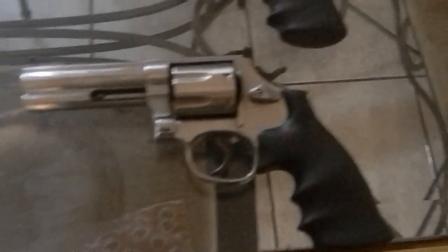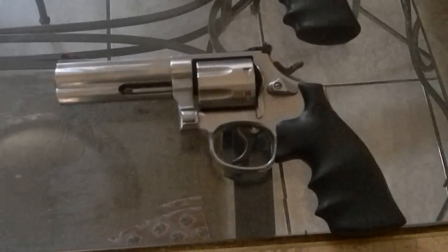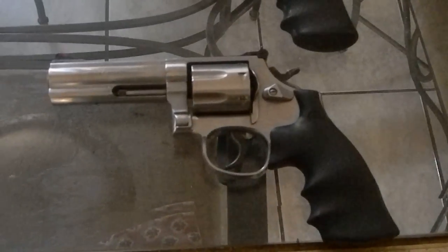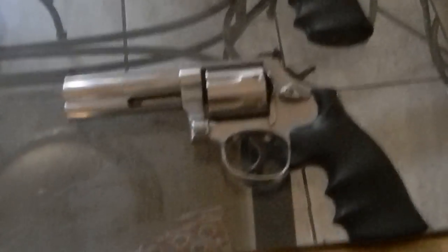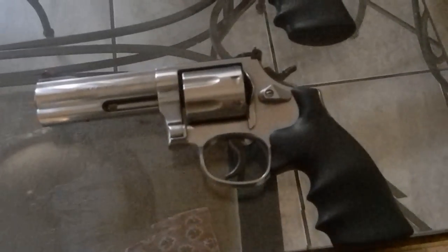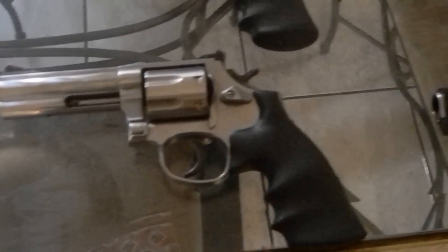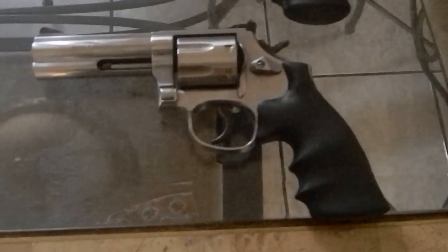Moving down to my very first revolver, which is my 686 Plus — this holds 7 rounds. I bought this 15 years back. I enjoyed it, but I don't shoot it very much anymore; it's basically a safe queen. I haven't shot it in about 8 or 9 years. I keep it for sentimental value. I rarely sell guns — if I buy a gun, I'm pretty much going to own it for the rest of my life.